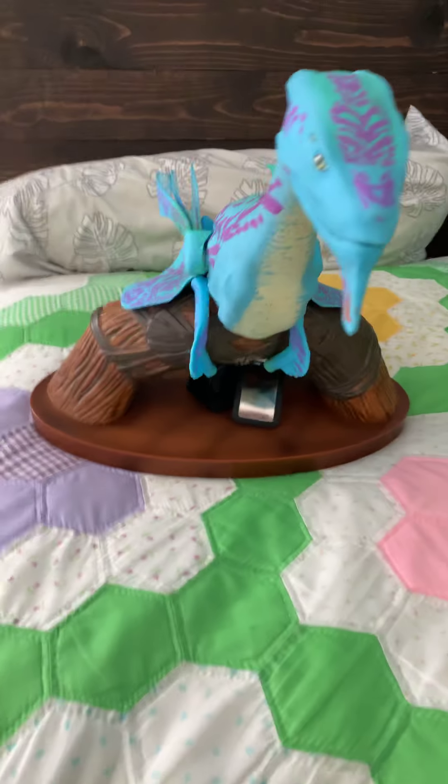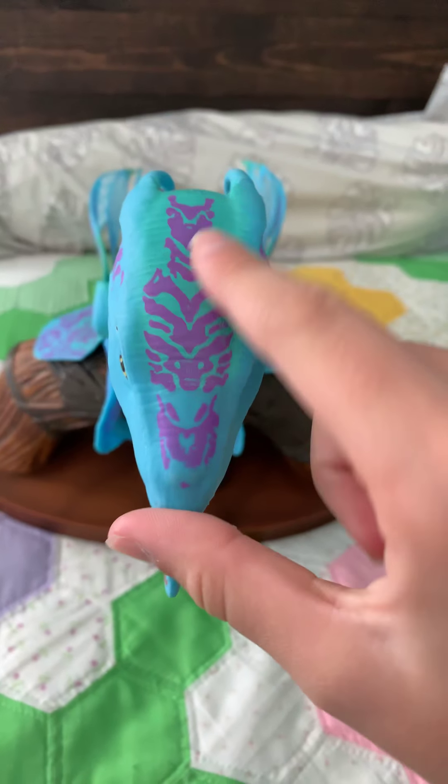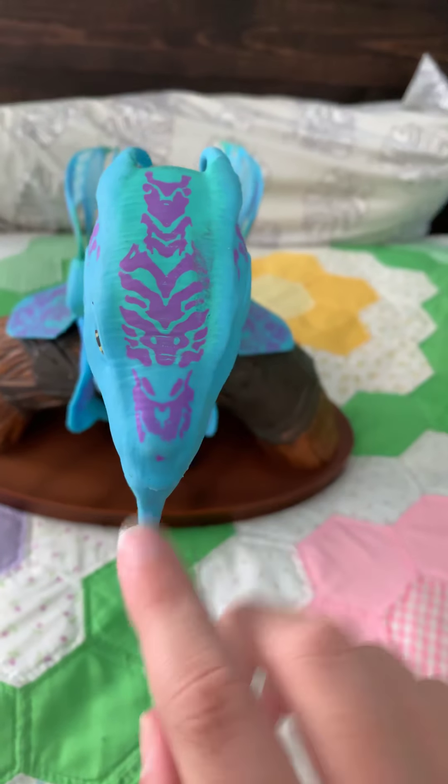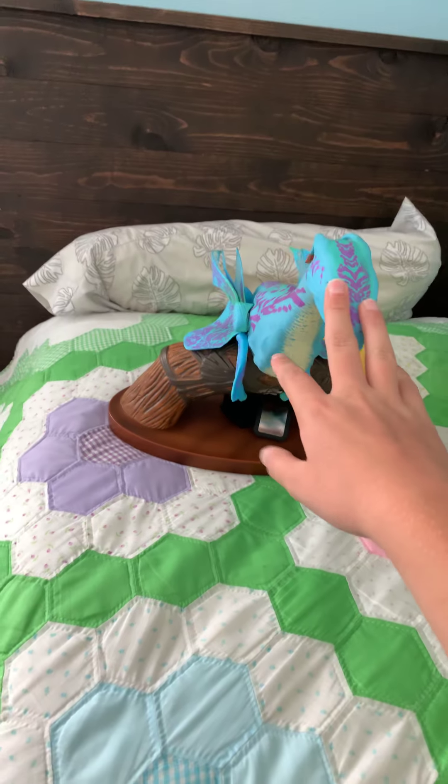What I actually noticed — I looked on her video, and it's kind of cool because Disney's website, the patterns on the head are actually different. If you look at her video, the patterns are actually different.